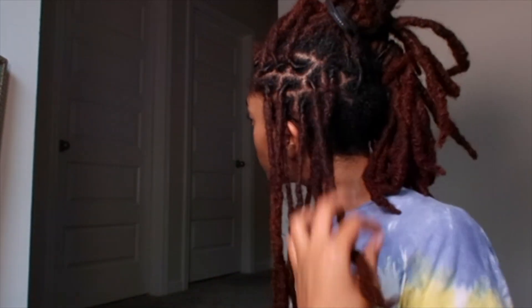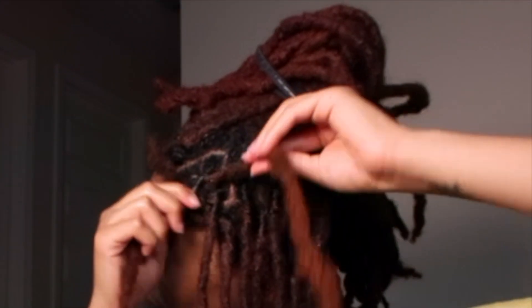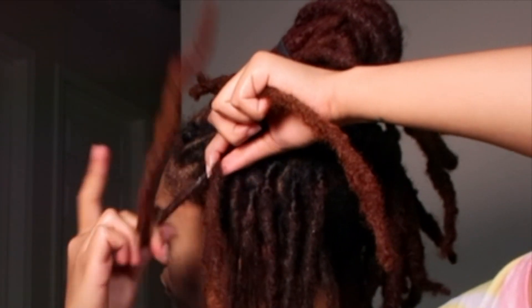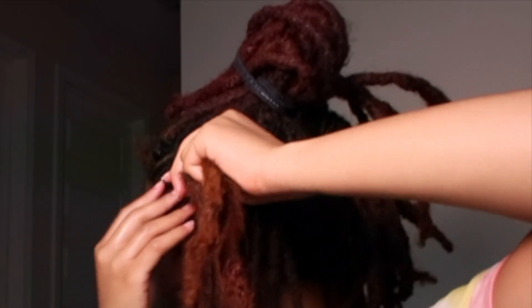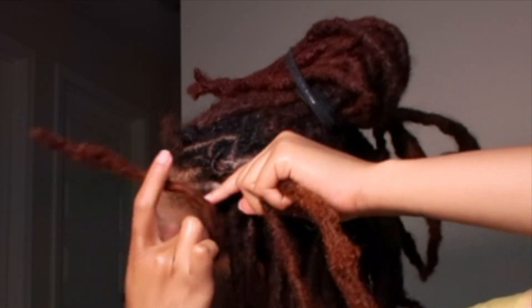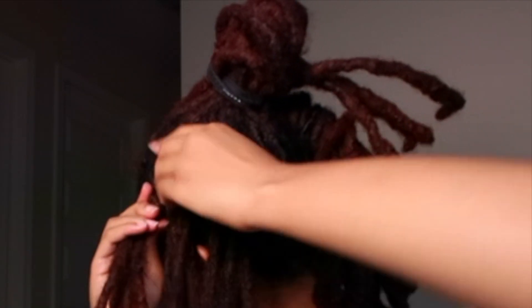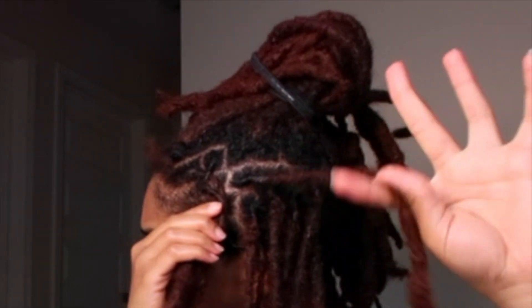After you re-twist all the locks in the section, you want to make sure all of your locks are in the same direction. I pulled all of them back, and I'll slow it down right here so you can kind of see what I'm doing. Basically, I'm re-twisting the lock, pulling it over the middle section, and wrapping it under the middle section. I pull from the left, over, wrap under — then pull from the right, over, and wrap under. That's literally all I'm doing.